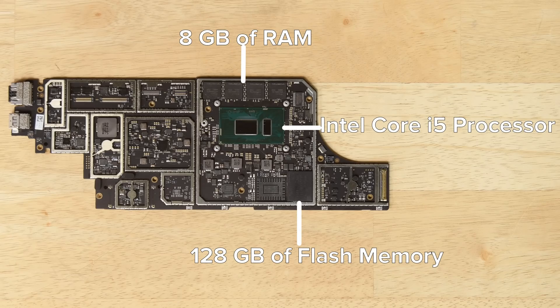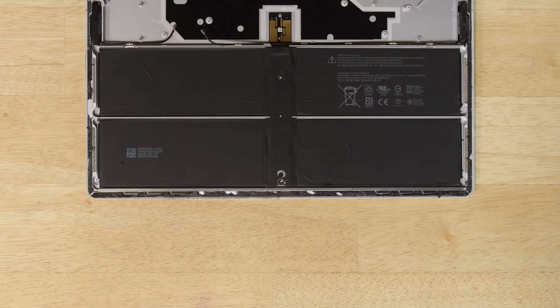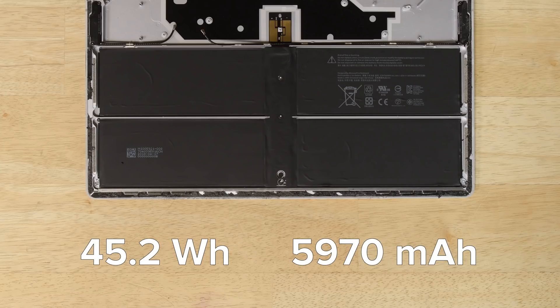There are a few screws and cables left to remove on the motherboard, and then it lifts right out. On the board, we find the Intel Core i5 processor, along with 8GB of RAM, and we also spot 128GB of SK Hynix flash memory — all soldered to the board. The battery is pretty much the only thing left in the bottom case: a 45.2-watt-hour, 5970mAh battery, the same specs as the one in the first Surface Laptop.